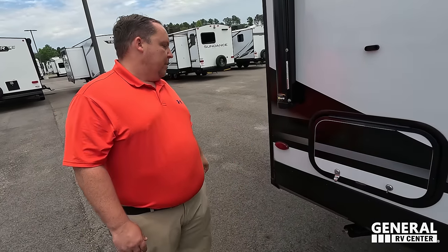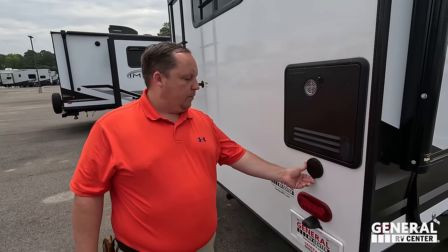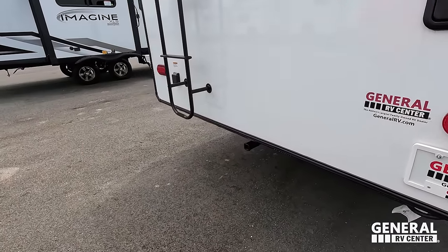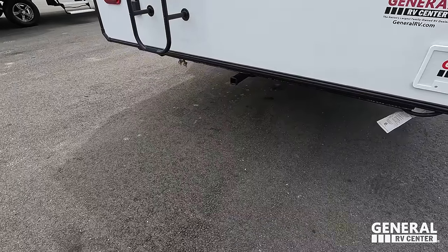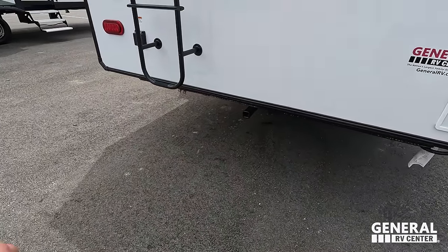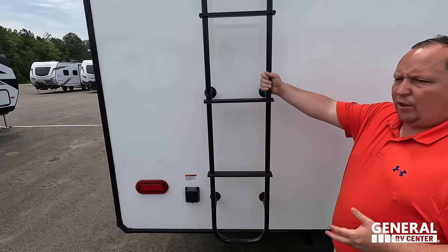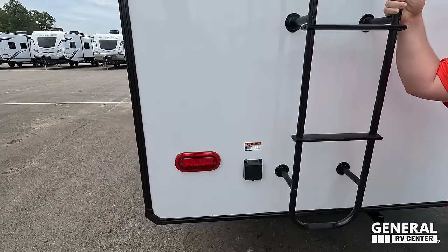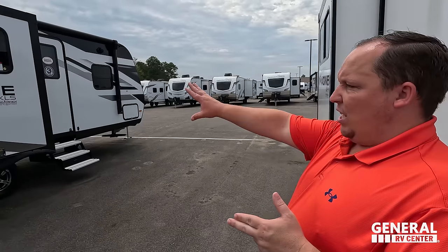Coming around the back, we have a very nice Furion instant hot tankless water heater. There's a spray port if you need water on the outside. There is a small hitch on the back — looks like an inch and a quarter — rated for about 150 pounds, good for a bike rack. Make sure you don't overdo that. There's a ladder to get up on the roof rated for 300 pounds, and 30-amp service.